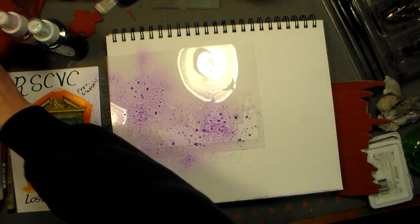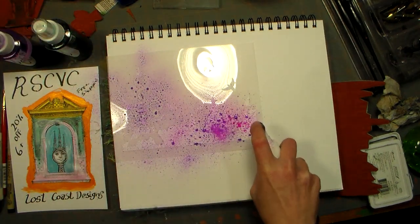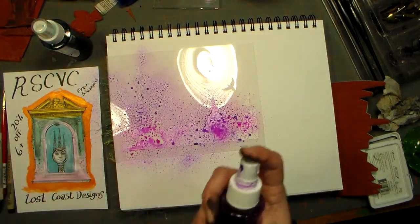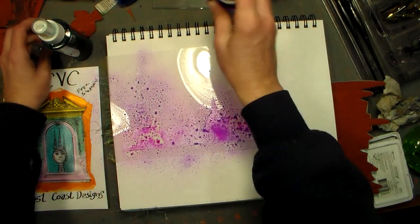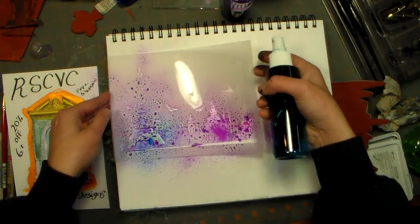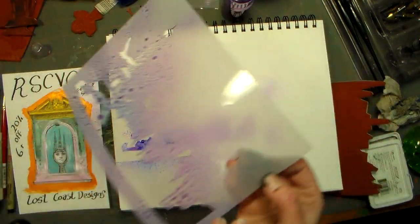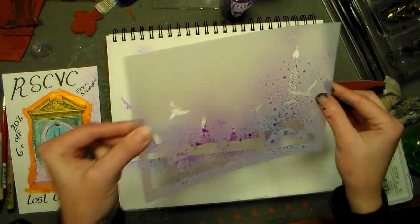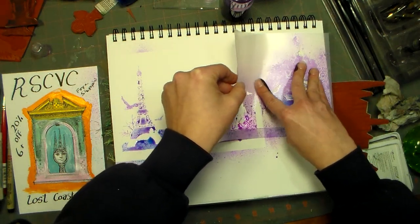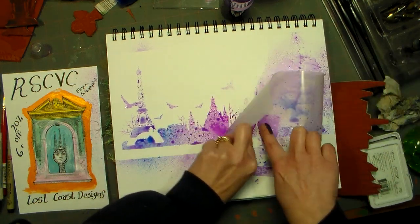I had this grand idea of something I was going to do and it just wasn't working, so I figured, you know what, just not meant to be. I've also grabbed some stamps that I want to play with - they are Lost Coast Designs. I've had these stencils in my stash for a while and I've been wanting to use them. I'm just gonna press down some of that to give it a little bit of color.